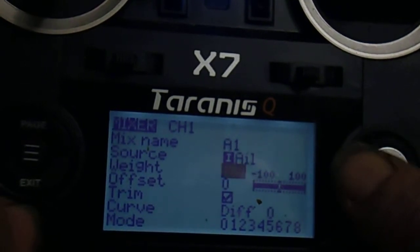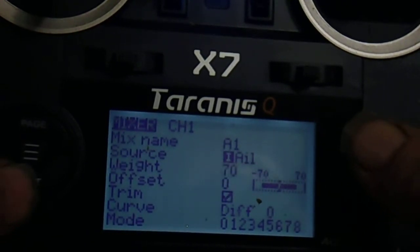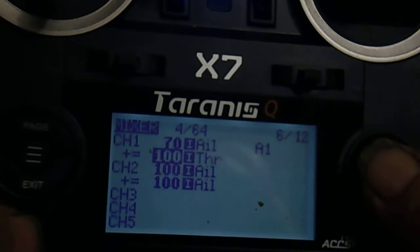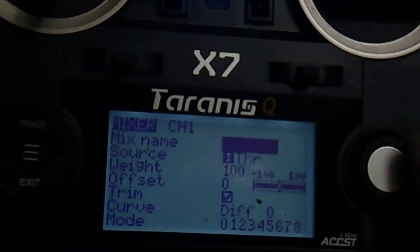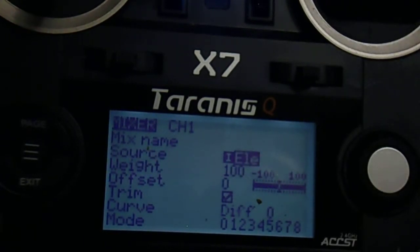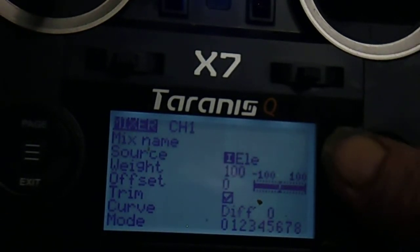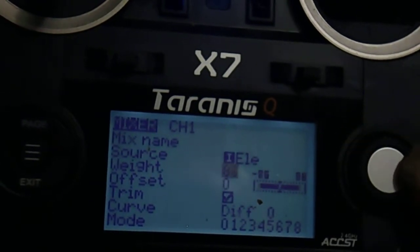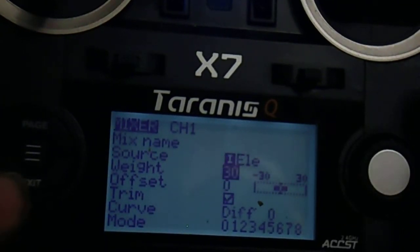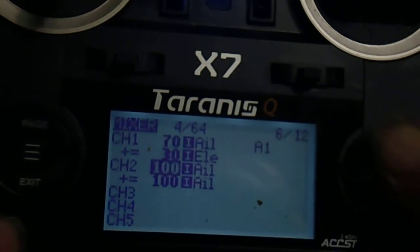Scroll down to Weight and put 70% in the aileron movement. Exit. On the second mixer on channel 1, scroll down to Source and operate the elevator. So 30 plus 70 gives 100% aileron movement with the stick in the corner. Repeat on channel 2.